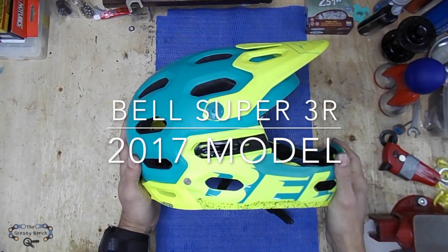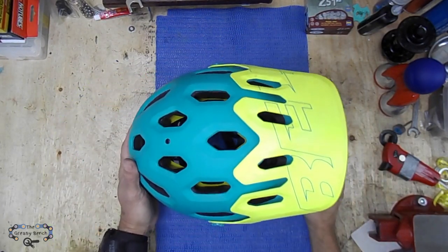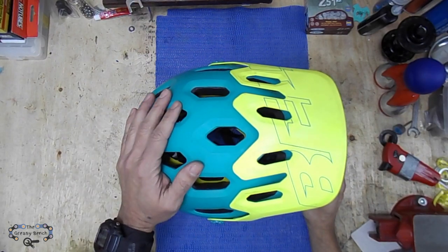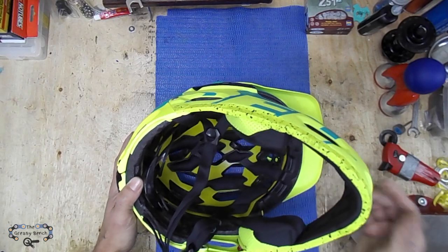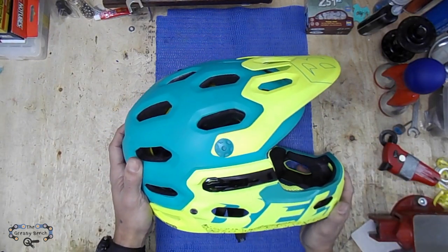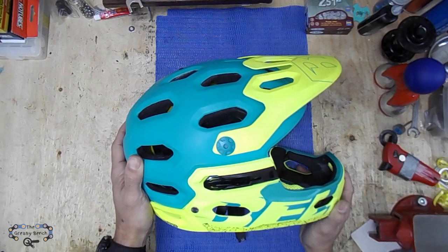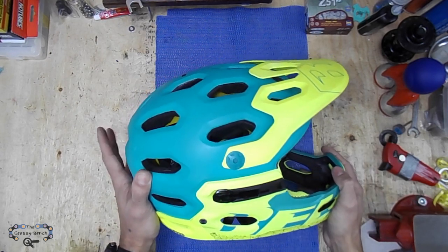This Super 2R helmet is special because it comes with a chin bar attachment already. It's a pretty lightweight helmet with a lot of ventilation, so you feel pretty fresh. It also comes with a MIPS system that helps you against rotational impacts. I also chose this helmet for my older son since he started doing BMX, and that's one of the important features — rotational protection.